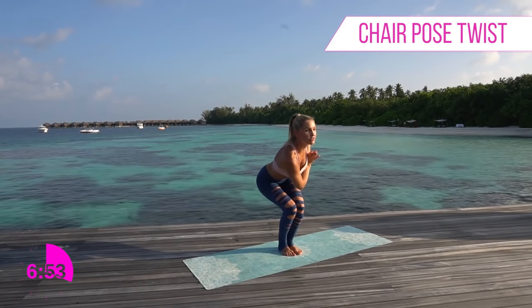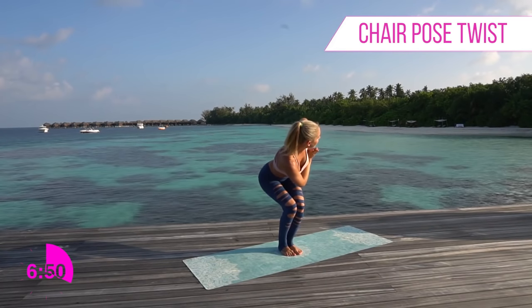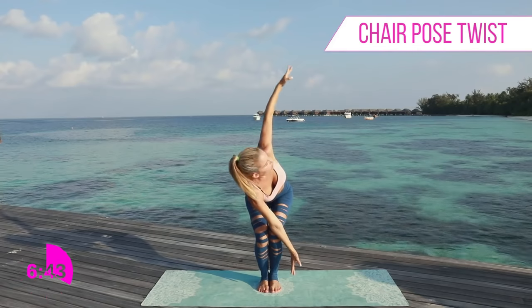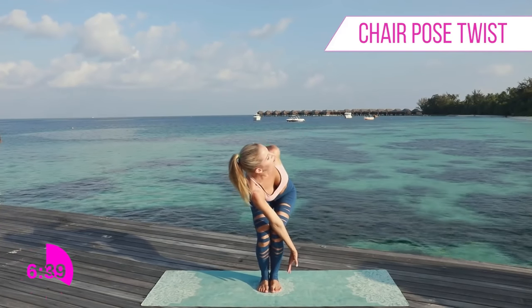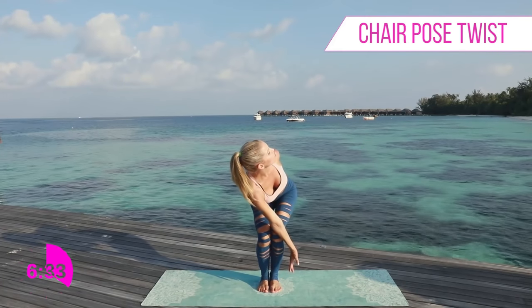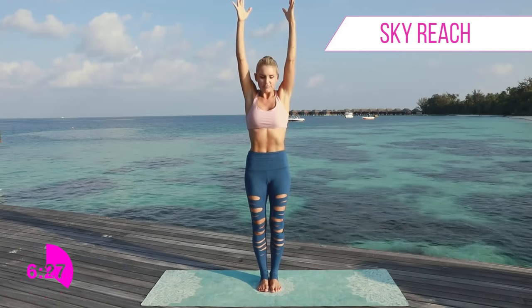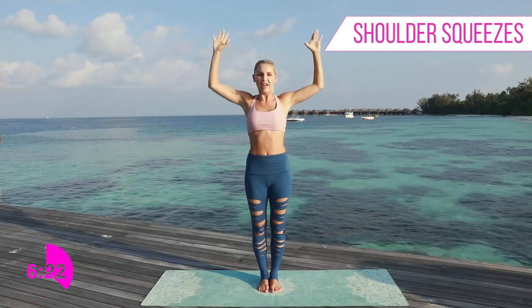Bend down, wiggle those toes and twist — really put that armpit underneath and try to sit down keeping those knees both facing forwards. Take a breath in and as you exhale try to bend a little further. You can either stay here or for the added challenge drop that hand down and open up that chest. Breathe in, wrap that arm around as well, really opening up that chest. Three, two, one — bring those hands back to center.